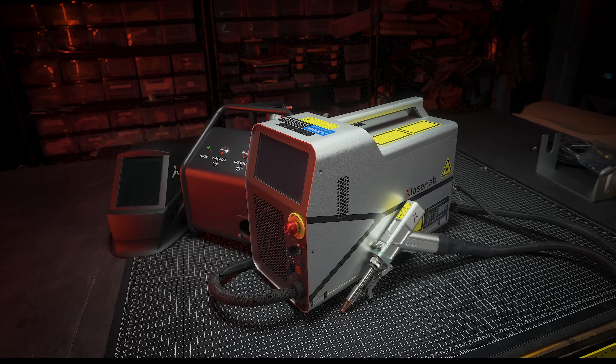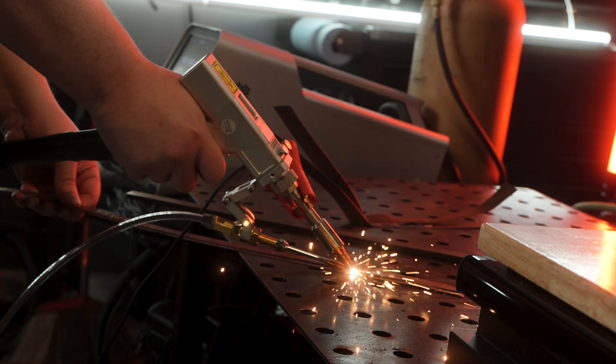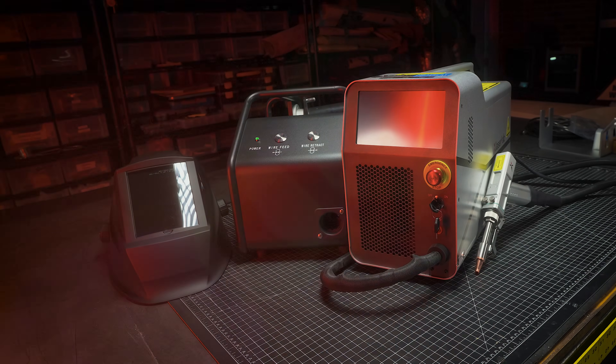X-Laser Lab sent us their new X1 Pro fiber laser. It can cut, it can clean, and it can weld. So let's get it set up and dive into its functions as I take a first look and explore the ways we can use this in future projects.